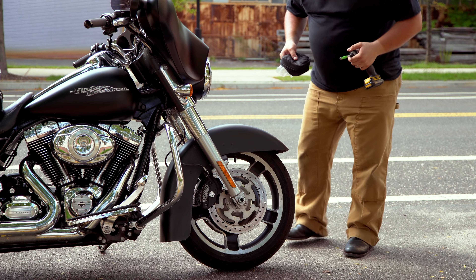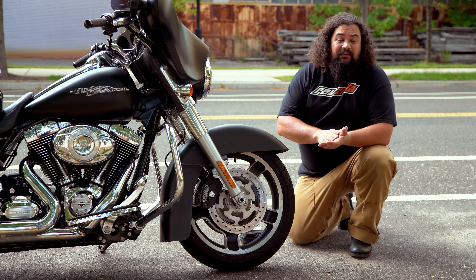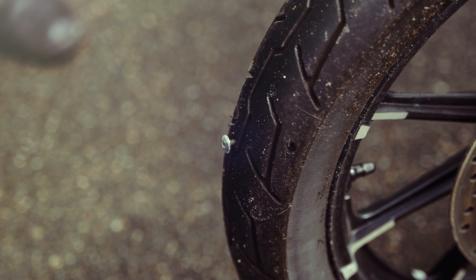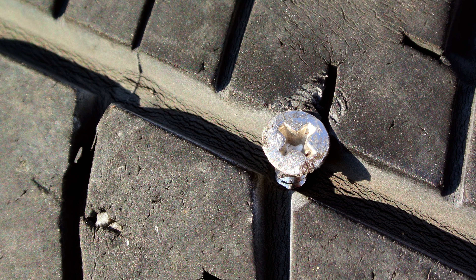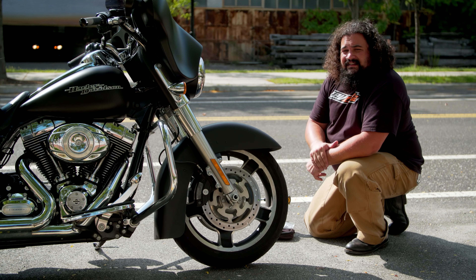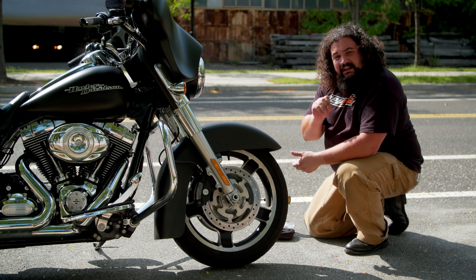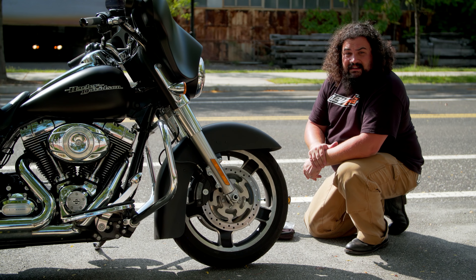Now let's get started with the actual repair. The first thing you need to do is identify the foreign object that either is still in the tire or was in the tire. If you still have some air in the tire, you're probably going to see the foreign object. However, it may have fallen out, leaving a smaller puncture that can be hard to spot. One thing that can help is a little bit of spit — throw it around a suspected hole and the rushing air should blow bubbles, helping you identify the leak.